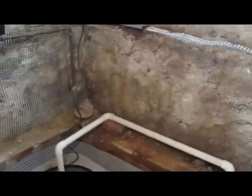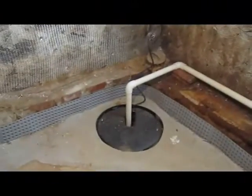It'll be a scratch coat and then a finish coat with a nice spun smooth finish. The walls will be nice and smooth, as you can see around the windows. We also put a French drain system in last week.